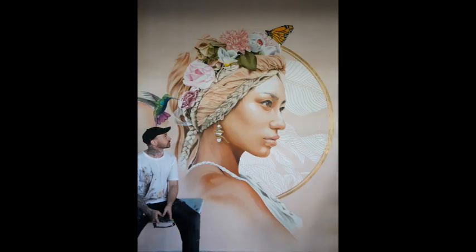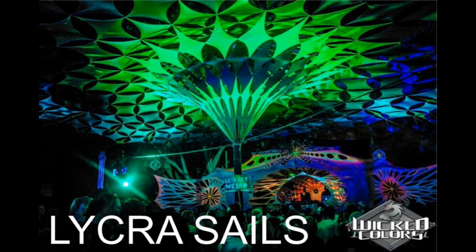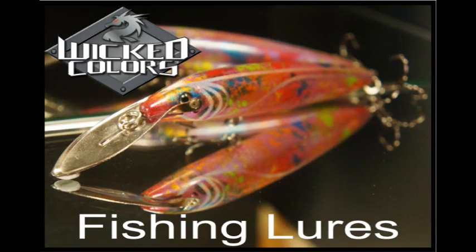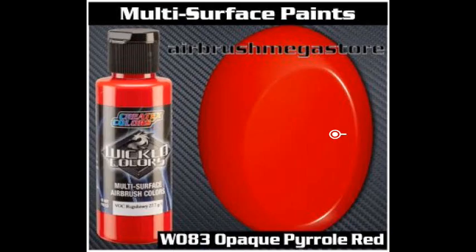Take a look at some of these amazing jobs that have been done with Wicked Color. For airbrushes, tip sizes of 0.3mm, 0.35mm, and 0.5mm work well. For mini spray guns, 0.6mm, 0.8mm, and 1mm. For full size spray guns, 1.2mm and 1.3mm work best with Wicked Colors.